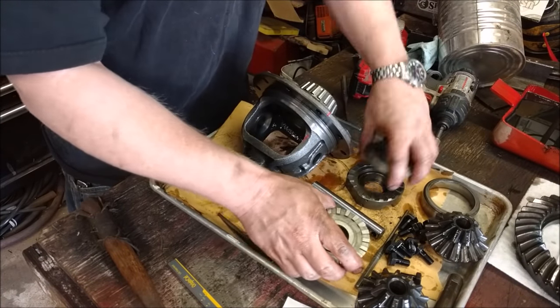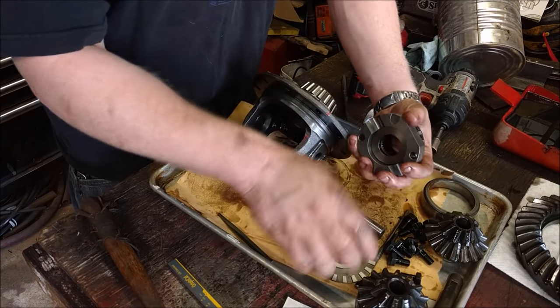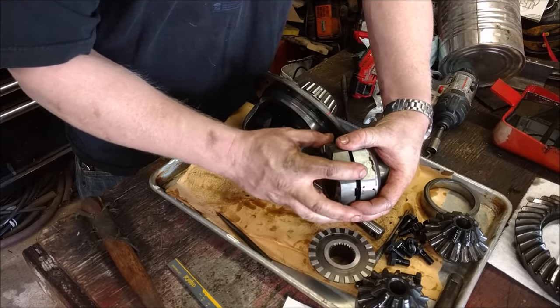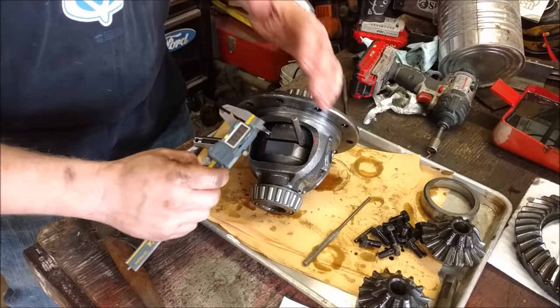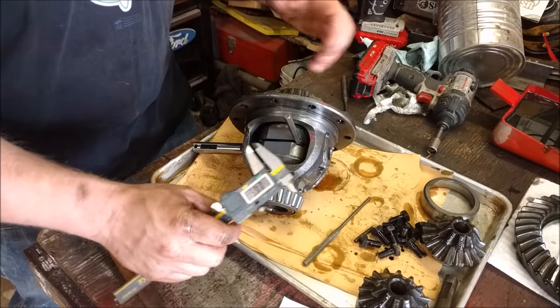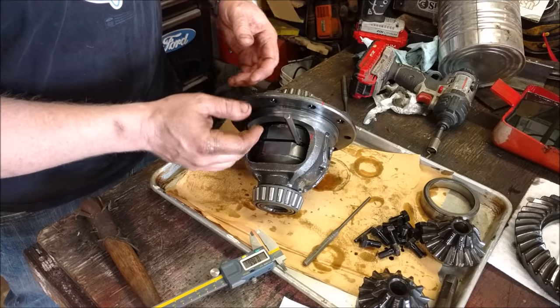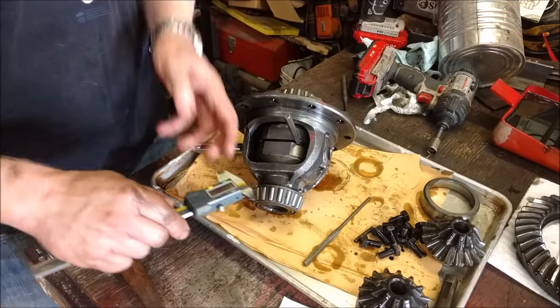First thing we're going to do is put it all in there dry and measure the gap, because you need to make sure the gap is correct between these two plates — not too much and not too little. I've done a dry fit and made sure I'm within spec. It's in your instruction sheet, but make sure you have the correct gap. If you have too little gap they'll never unlock; if you have too much gap they'll never lock.